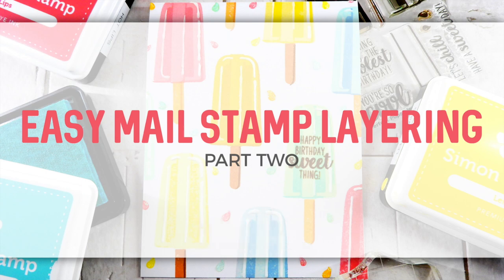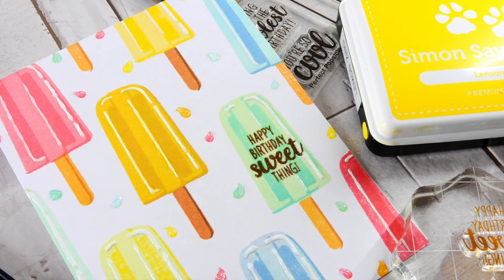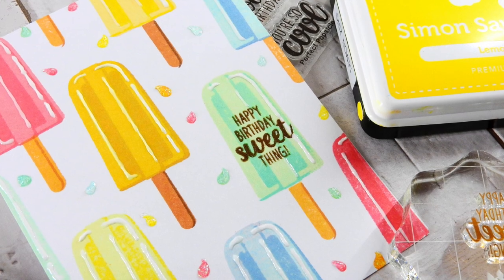Hi everyone, it's Nina. Thanks so much for joining me today. I have a card to share with you that features an easy stamp layering technique featuring products from Sunny Studio Stamps.